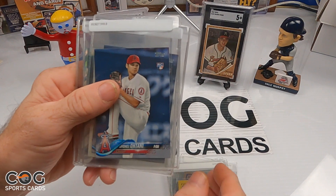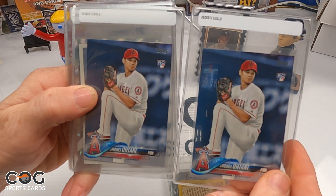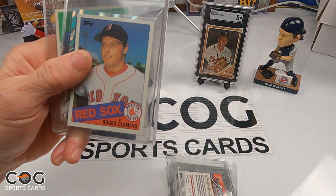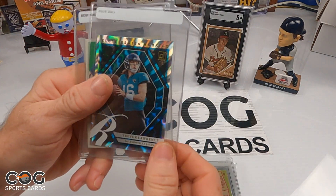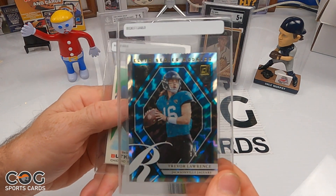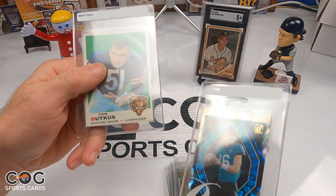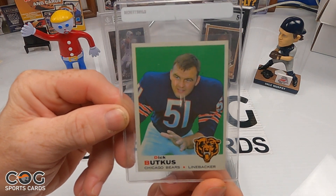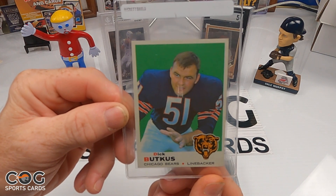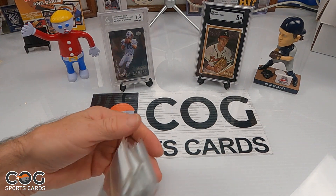We also have a 2018 Shohei Ohtani rookie from Series Two, an '85 Roger Clemens rookie, a 2021 Trevor Lawrence Donruss Elite Series rookie, and a Dick Butkus from 1969. Okay guys, we'll be right back to show you the grades we got — wish us luck!